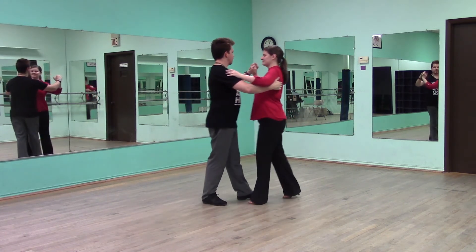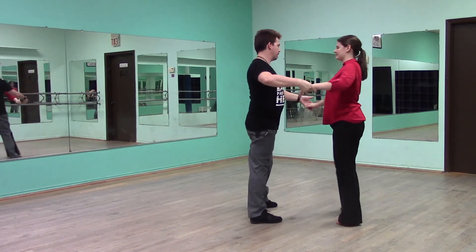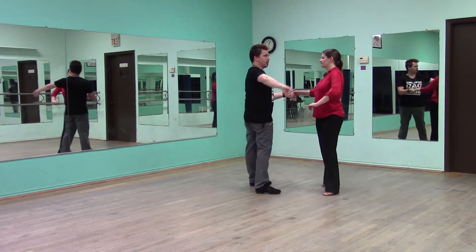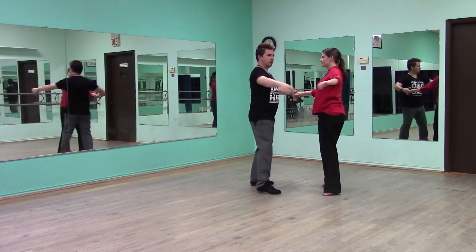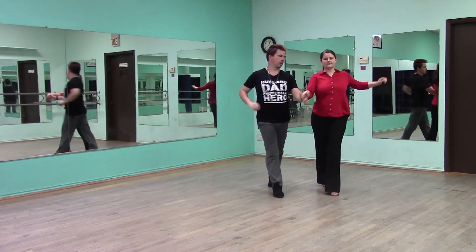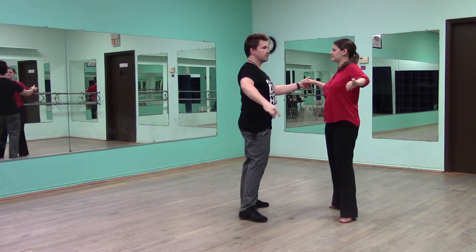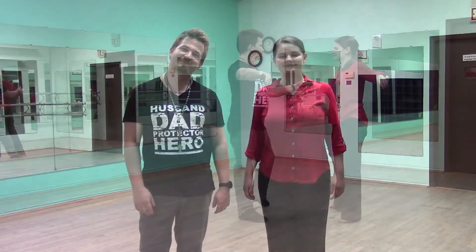We have slow, quick, quick, slow. All right, that is us for today. Great job, everyone. If you have any questions, feel free to reach out to us. Check us out at DailyDanceServices.com on social media. Send us an email, a text, and all that good stuff. We'll be more than happy to get to you. So we will see you next time.